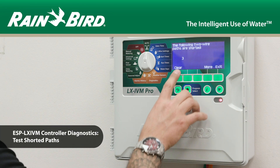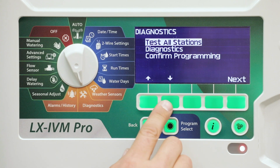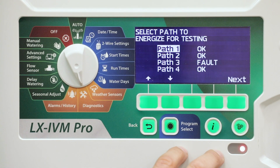In this video, we'll demonstrate the Test Shorted Paths diagnostic feature. The ESP LXIVM controller can quickly determine if short faults are present on the two-wire path.